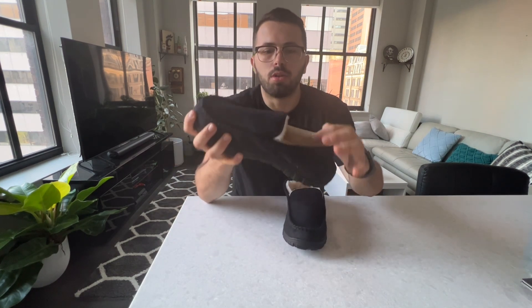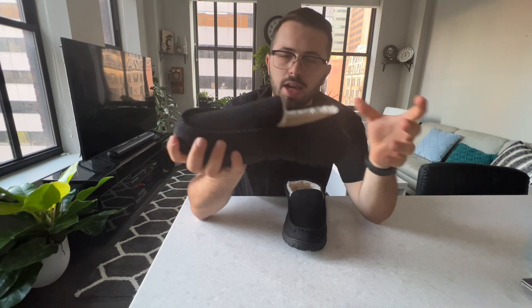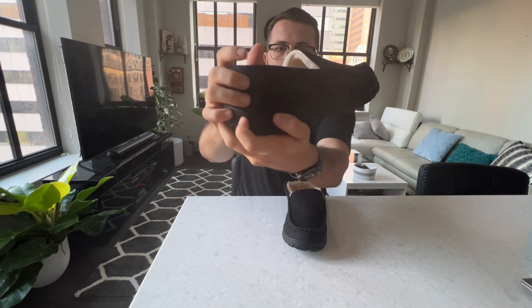They also have a pull-on closure, so you get that feeling of your top foot being covered too. I know a lot of slippers have the open end, but this is the full round-the-back cover as well as a pull-on top cover.